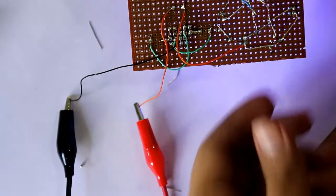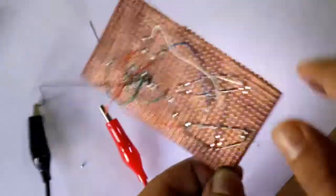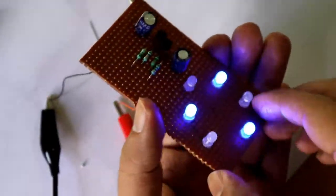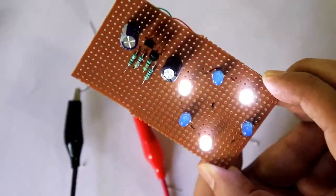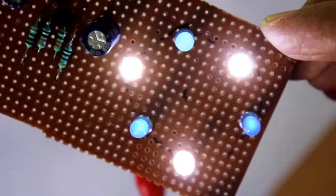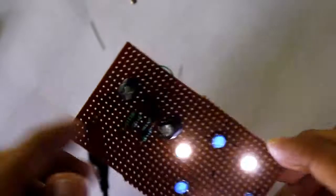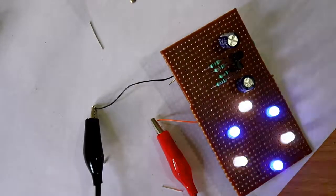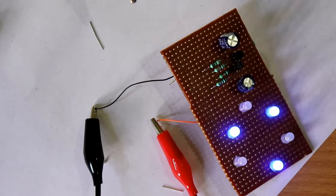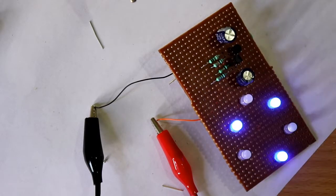Our circuit is completed. Now let's check the circuit. I think it is working - yes, it is working! This is how we have completed our breadboard connection and the PCB connection for this LED blinking circuit.